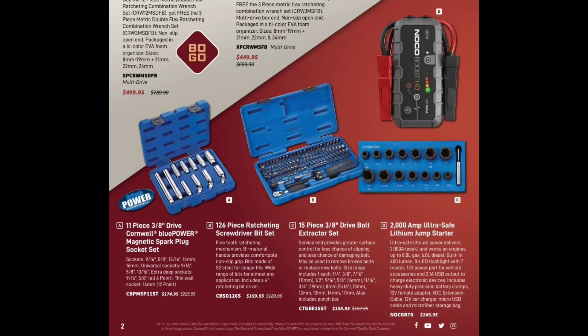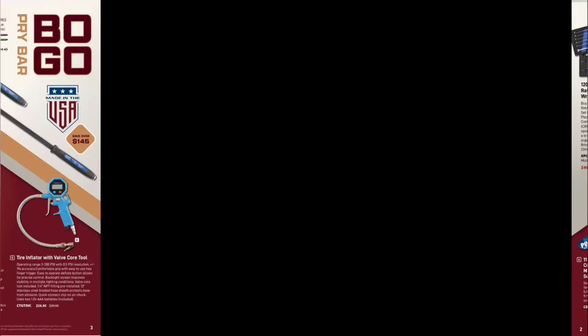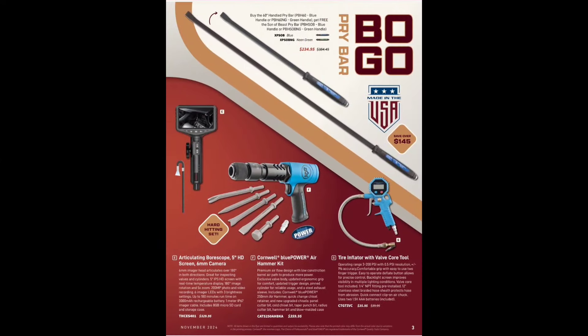We have the 15-piece 3/8-inch drive bolt extractor set for $155.95 — one of my favorite sets, same as the hex grip ones from Matco and the ones from Astro. Then we have the 2000-amp ultra-safe lithium jump starter from NOCO GB70 for $249.95.